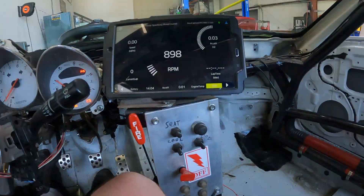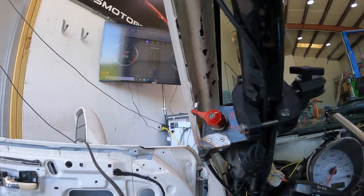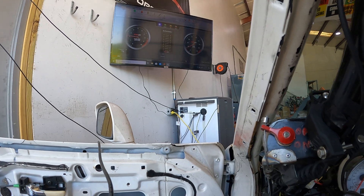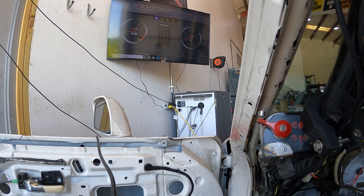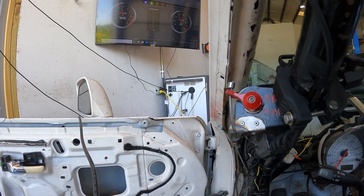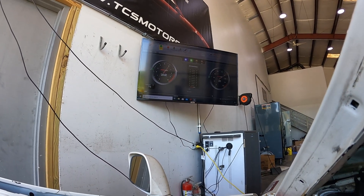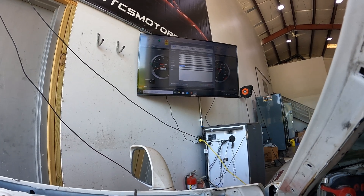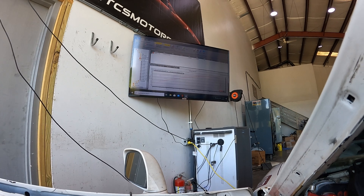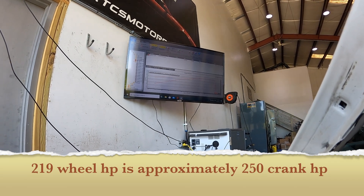Let's get our first pull, let's see what happens. We're up to temperature. First pull at 219 horsepower, so we've got some work to do from here. Let's get to it, I'll see you guys back in a second.